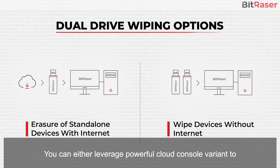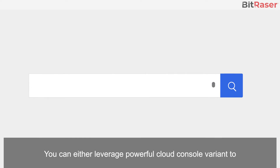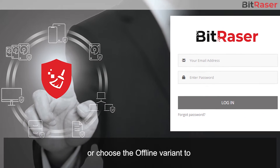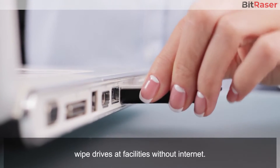RAID dismantling is yet another feature of this tool, which comes to use when wiping RAID servers. BitRacer software offers dual-drive wiping options. You can either leverage the powerful Cloud Console variant to erase drives at multiple internet-enabled locations worldwide, or choose the offline variant to wipe drives at facilities without internet.